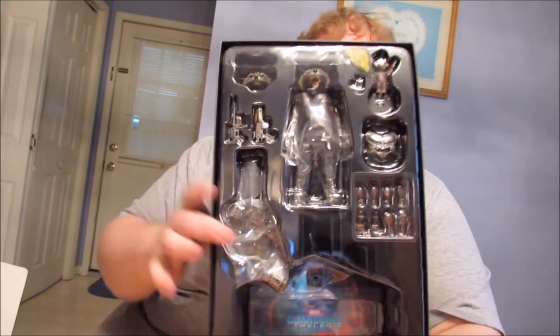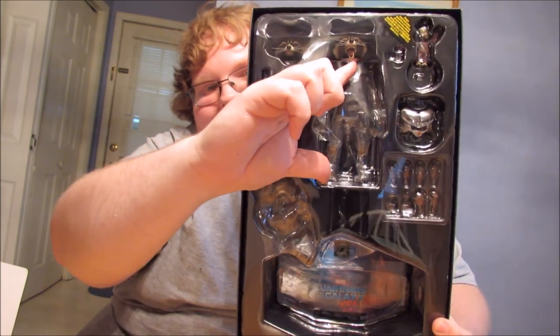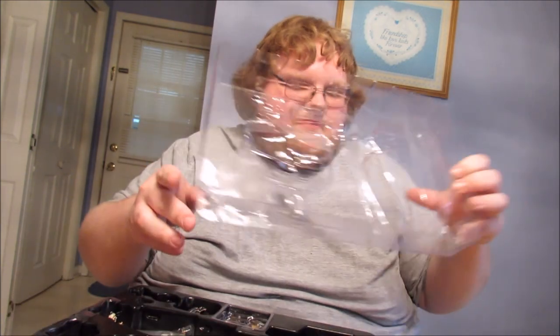Look at all this in this packaging - and this is the figure. Look how small that is compared to all this packaging. There's the figure right there. I'm so excited for this figure. I didn't get any of the Guardians 1 ones. I mean, I guess you can count Drax - I kind of consider him Guardians 2 even though his base says 1, because it took them forever to release Drax.